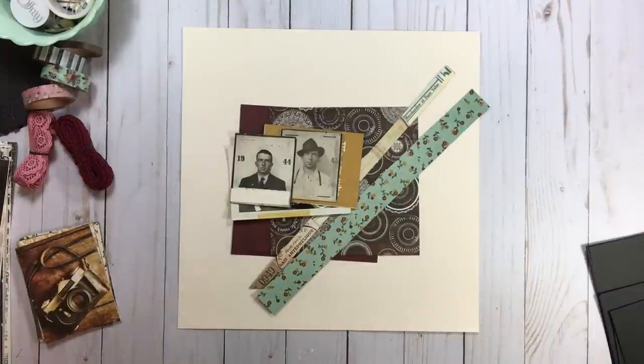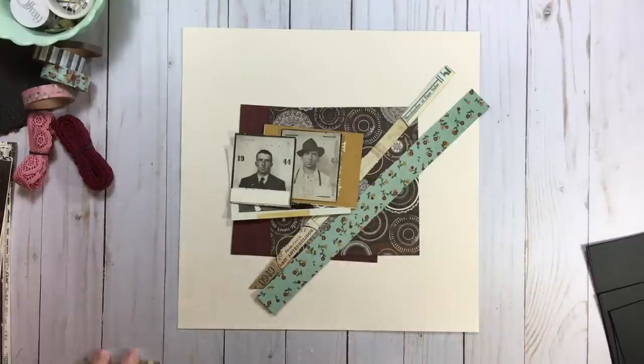Hi everyone. Welcome back to RTS and welcome back to our 4 for 4 series, the Heritage Round. Up for today we have layout number three, and we are going to be playing with all four patterns. Let's talk about our papers and then we'll get into playing with some designs.